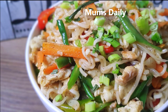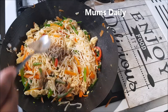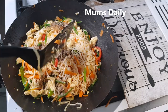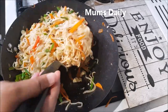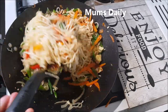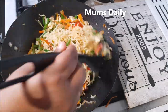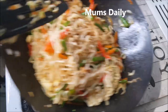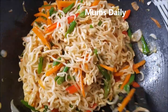We are going to make a masala or a taste maker. We are going to make restaurant style noodles.